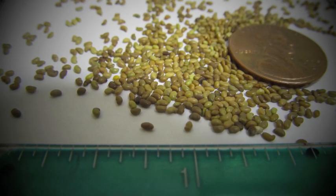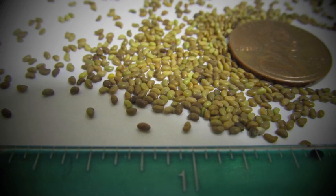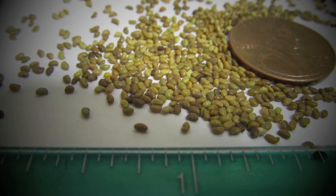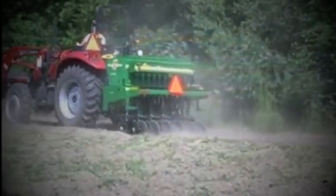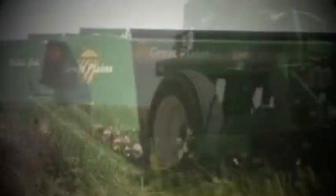Most seeds used in formulating native seed mixes are small; as a result, they do not have enough energy to push through the entirety of the soil, making seeding depth crucial. Use a drill that can accurately place the seed one-third of an inch deep. If broadcasting and dragging, you will need to go at least one and a half times the drill rate. Check your seeding depth often — it is more important to be too shallow than too deep.